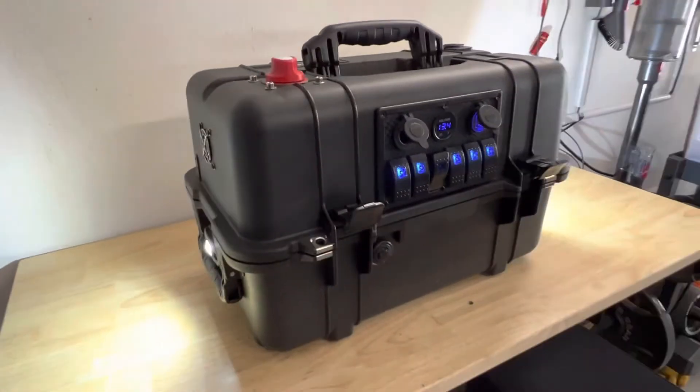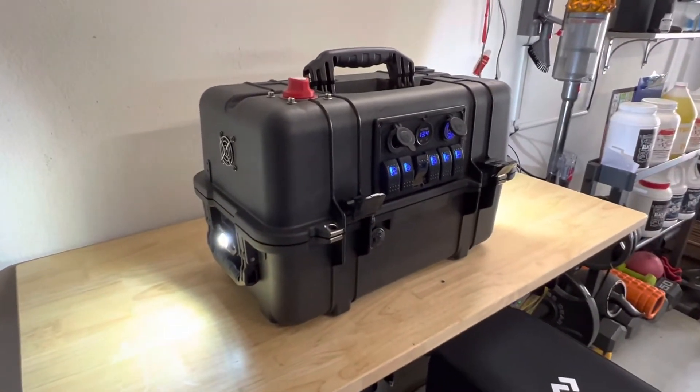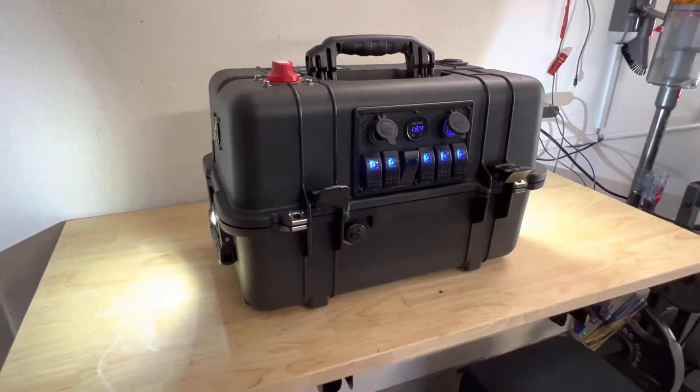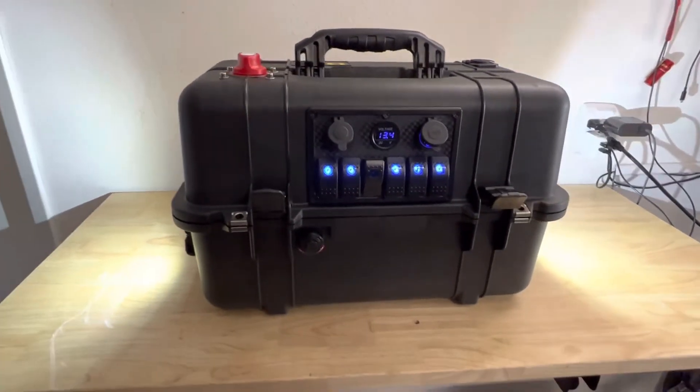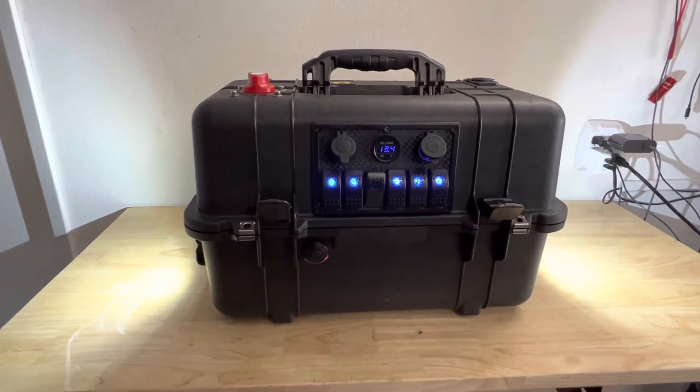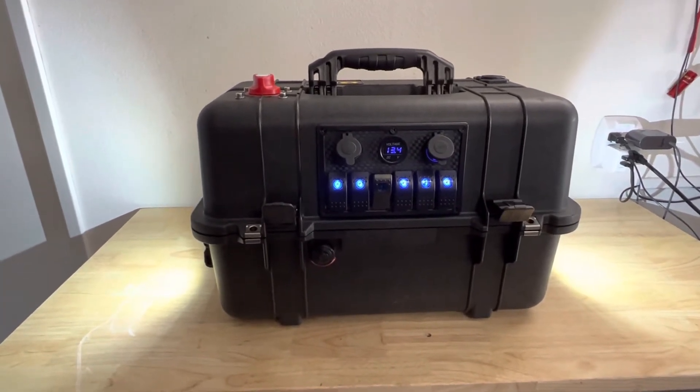We took it down to Mission Bay a couple weeks ago and it was powering the fridge, powering speakers, and charging phones. I think I had about 0.2 amp hours of drop off — that's a full day of usage. Pretty cool, definitely worth it.